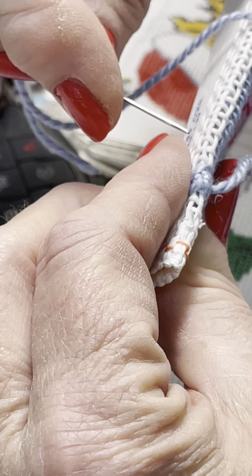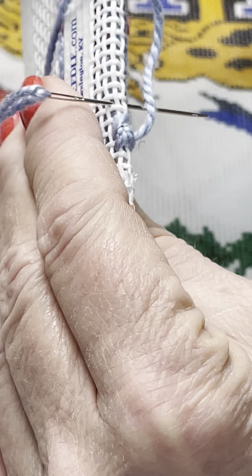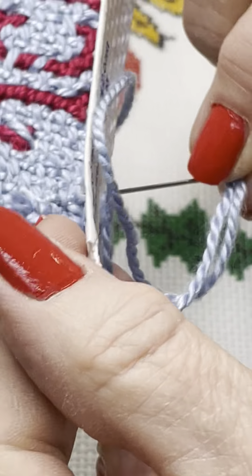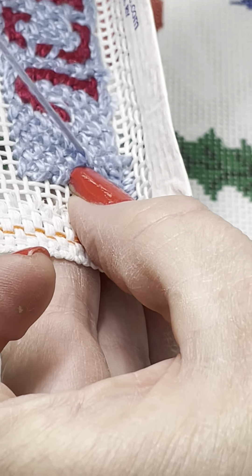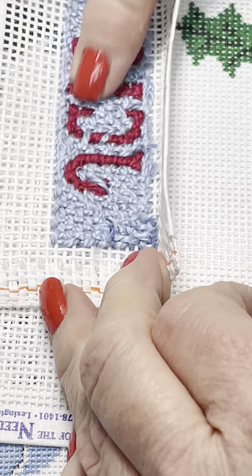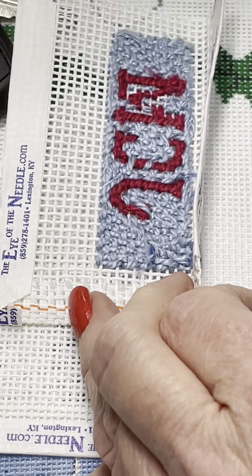If you've used all your thread and need to end a strand, you always want to end on your next empty stitch — think about your whole stitch. Go down through the back, anchor underneath a couple of strands, trim it off as close as possible. Before leathering, you really want this neat and clean so the leather can apply the glue and then be stitched onto the canvas. With a bunch of loose ends it's very hard for that to lay flat on the leather, so trim all your ends off.